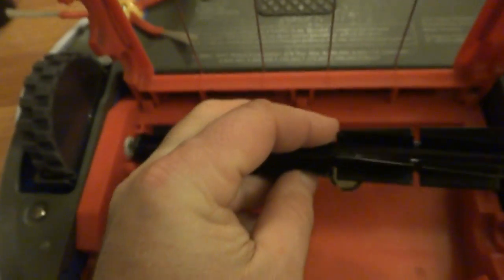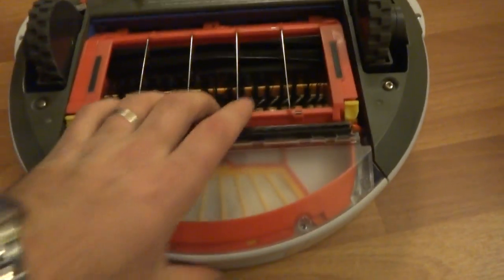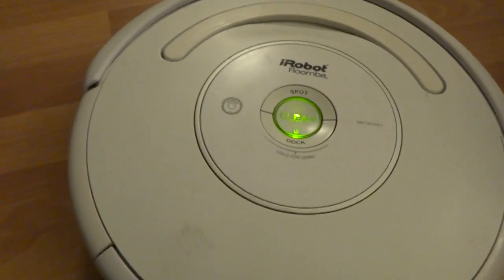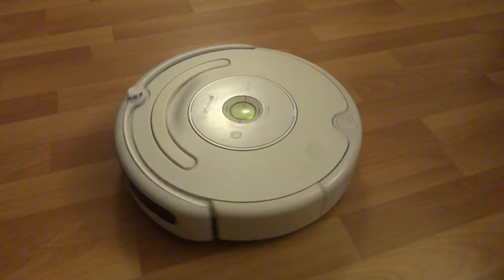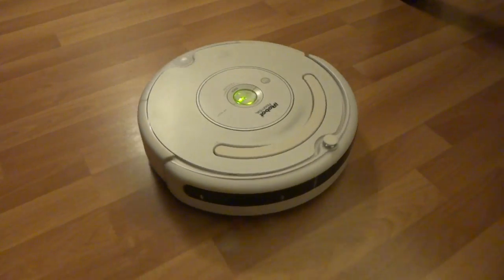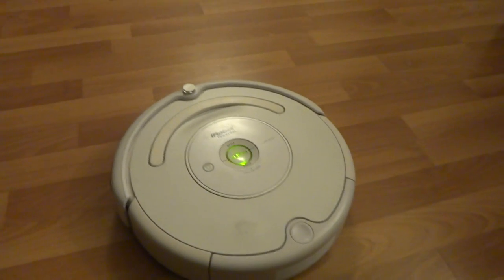The gears have been cleaned out and re-lubed so we get a long life out of this Roomba. I'll show you how it works, and I'll do a straight round so you'll see the bumper sensors work.